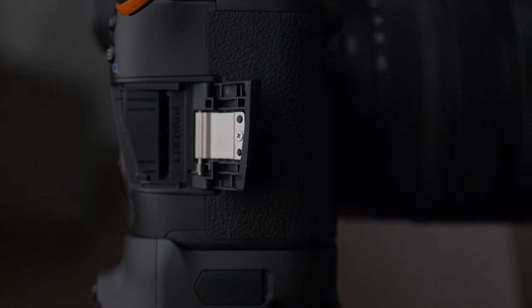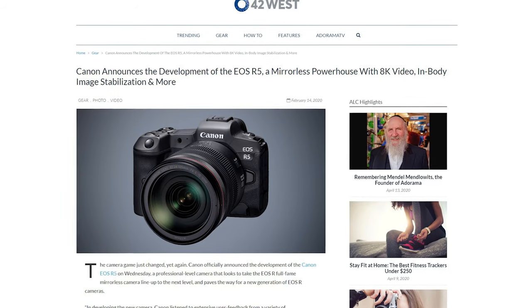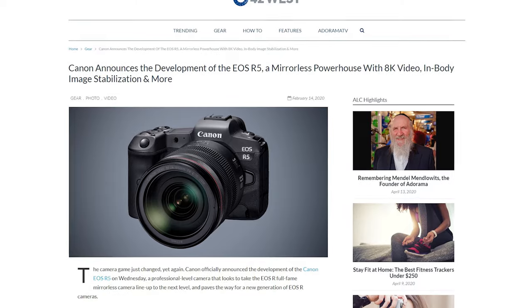I know you're going to say, 'Hey Mike, how can you shoot a wedding with only one card slot?' It's just not a big deal to me. Soon I'll be upgrading to the R5, which is said to have two card slots. But today we are here to talk about this lens — the 28 to 70.